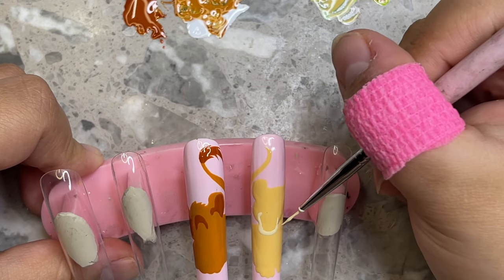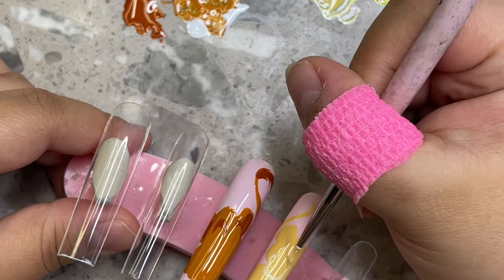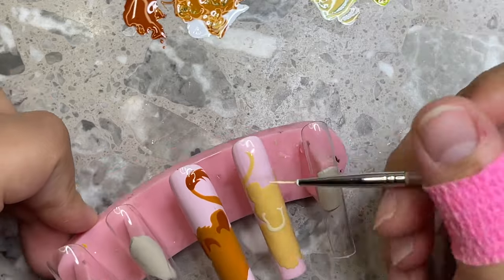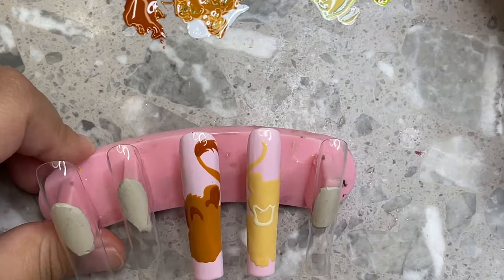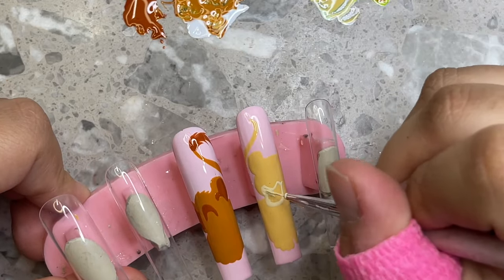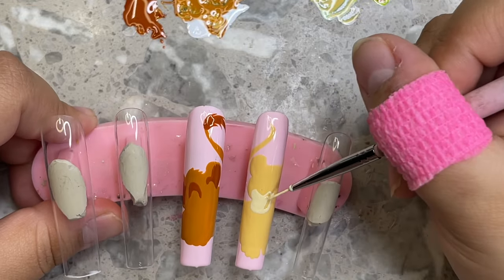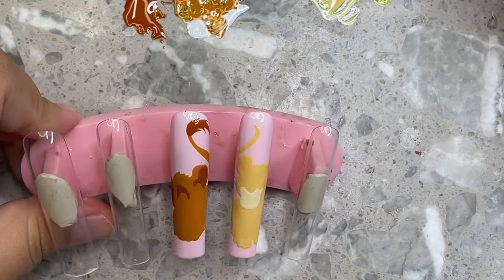Someone asked: what do you apply press-ons with — nail glue? Yes, I apply press-ons with nail glue and I send nail glue in all of my press-on orders. The nail glue I feel works best that you can get in bulk is the McCart nail glue. I think you can get like 50 or 100 pieces on Amazon — that's the one I use.